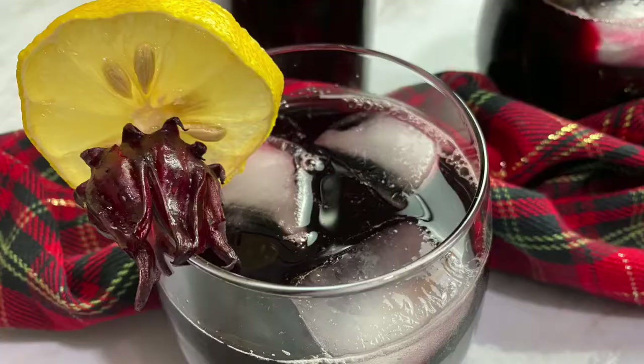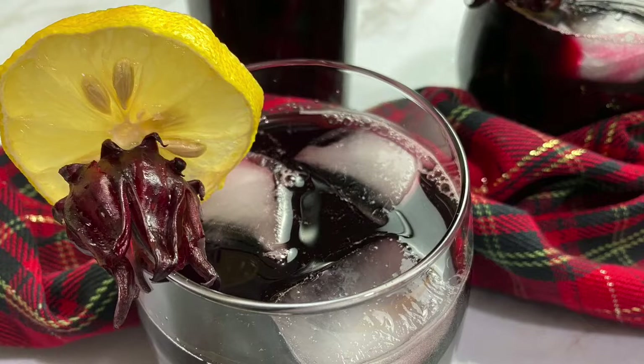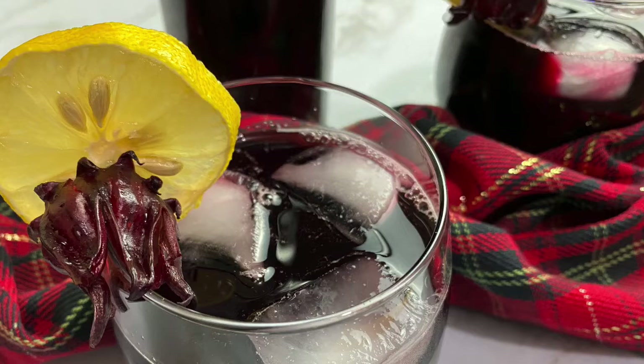Welcome to the Caribbean Vegan Foodie. Today we are making some Caribbean sorrel drinks, but before we get into the video, remember to like, tell a friend, subscribe, and comment down below.